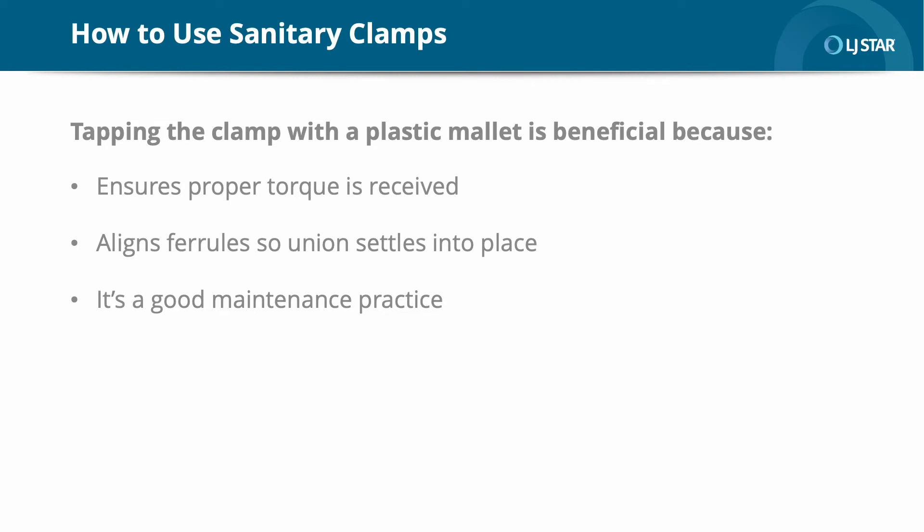It is also important to point out that various applications require specific hygienic clamp nut configurations. This is pertinent for applications such as steam only, hygienic gas only, or processed fluids only. I refer customers to the following diagram.